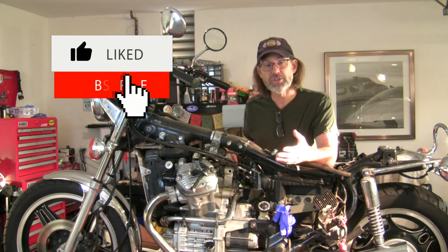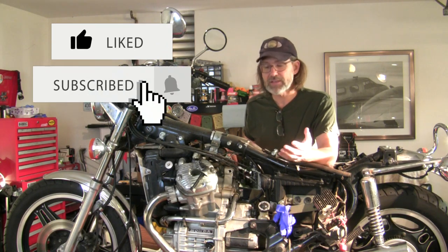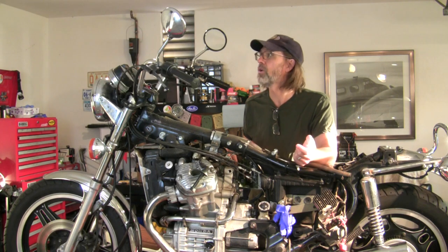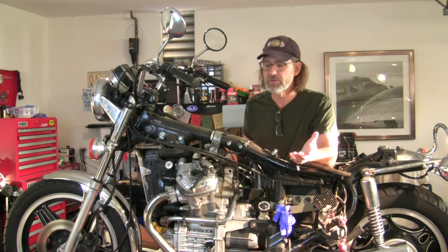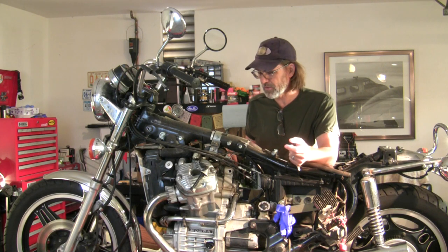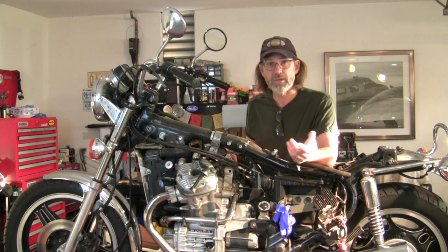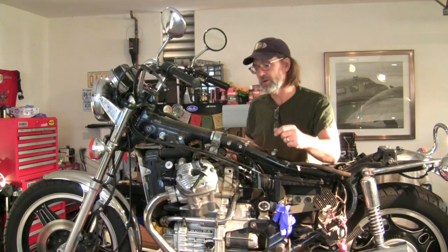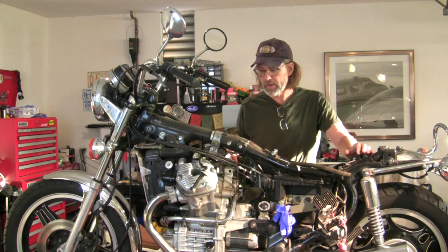I've tested compression on this engine and it's fantastic for how many miles the clock indicates — almost 42,000 miles. Not that big a deal for these liquid-cooled Honda engines. These things are known to run real long. They put them in the Silver Wing, which was a touring bike, so there's a lot of history that these things run long.